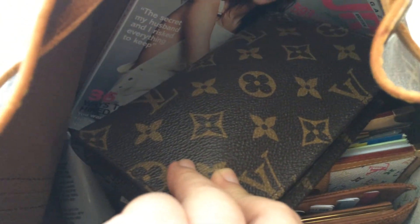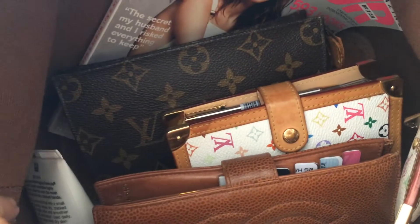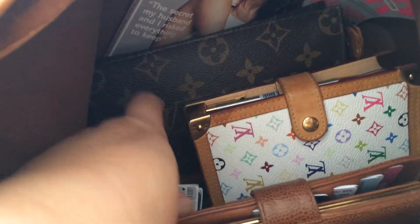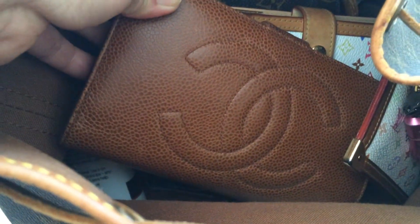Here is my makeup bag — it's kind of like a toiletry size 15, but I think it's actually the small pochette that I used to attach to the bucket bag a long time ago. This is my agenda, as you can see from my last video, and this is my vintage Chanel wallet.